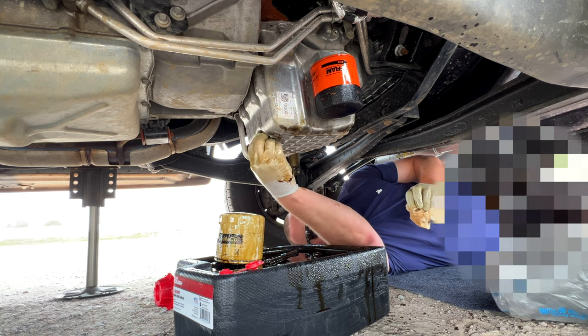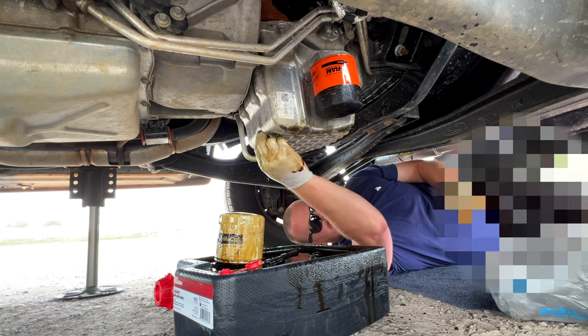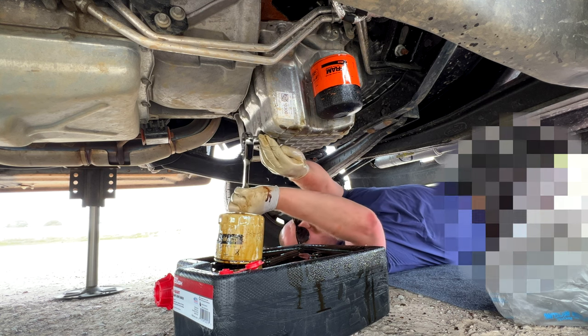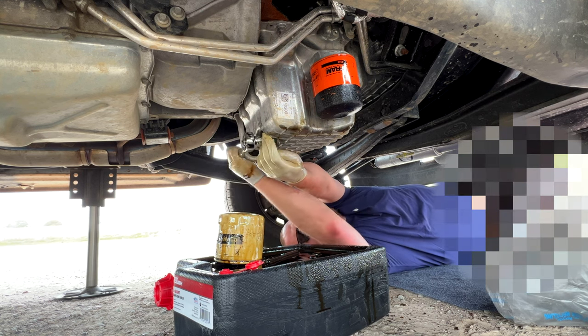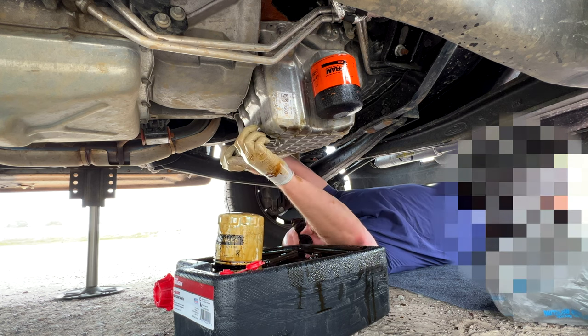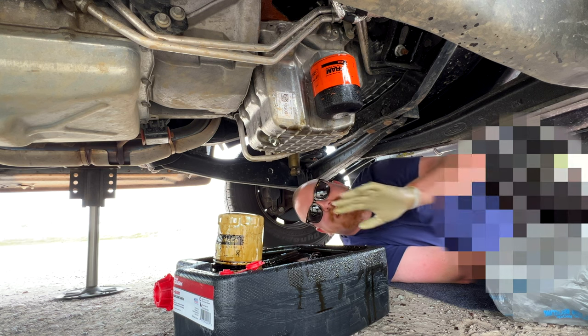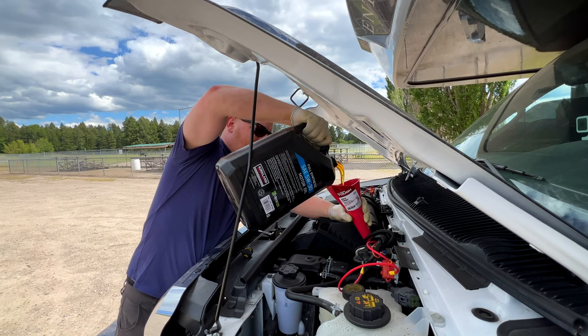Get that bolt back in there, otherwise you're going to have a bad day. 15-millimeter wrench — I'm sure this is not the correct size; there's one that's a little more snug, but this is close enough. Good and tight. The drain bolt is good.